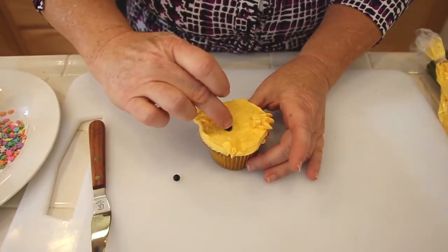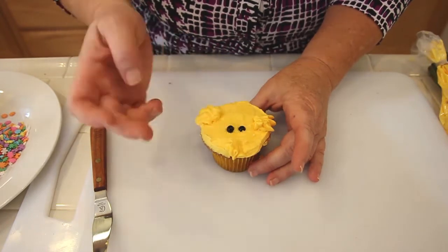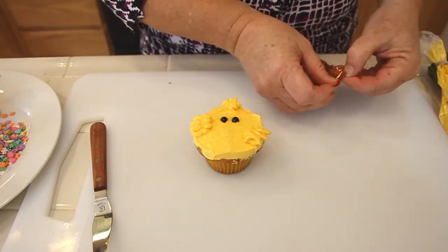Now using my edible beads — if you don't have edible beads, that's fine. You can actually use little edible pearls, those little sugar eyes, or you can actually use icing to make the little eyes.